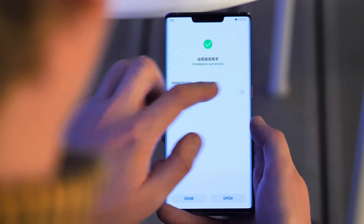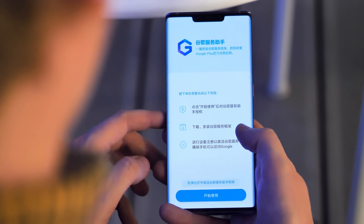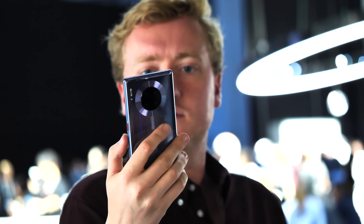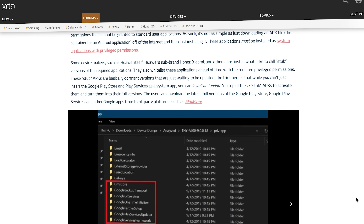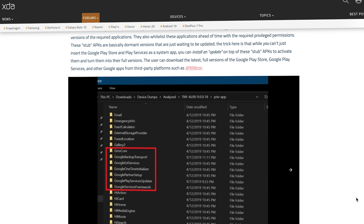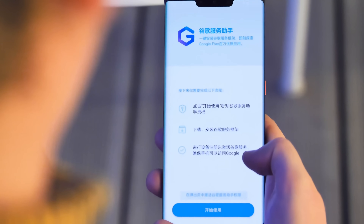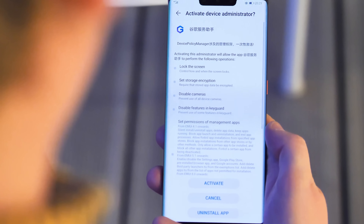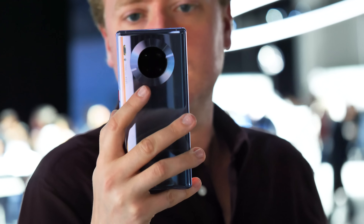Next is where most of the magic happens. The instructions for this step are in Chinese, but the process itself is pretty simple. The app needs to become a device administrator to update the blank stub apps already on the phone with fully functional Google Apps and services. XDA has a pretty good write-up of what's probably happening behind the scenes if you're interested in more technical detail — we'll leave a link in the description.